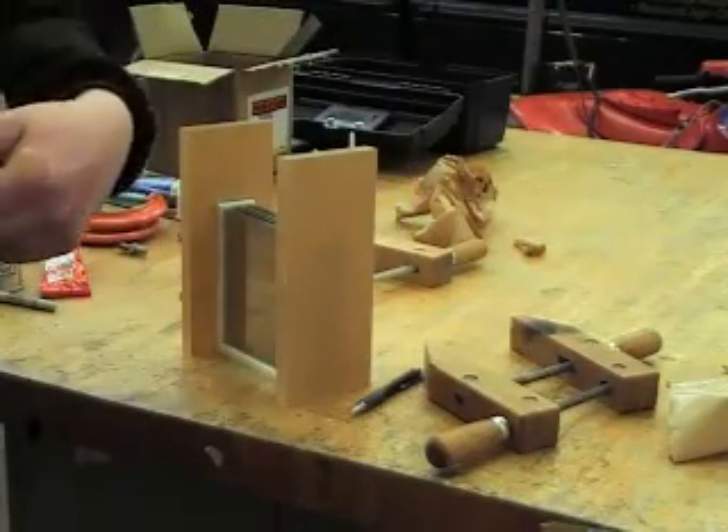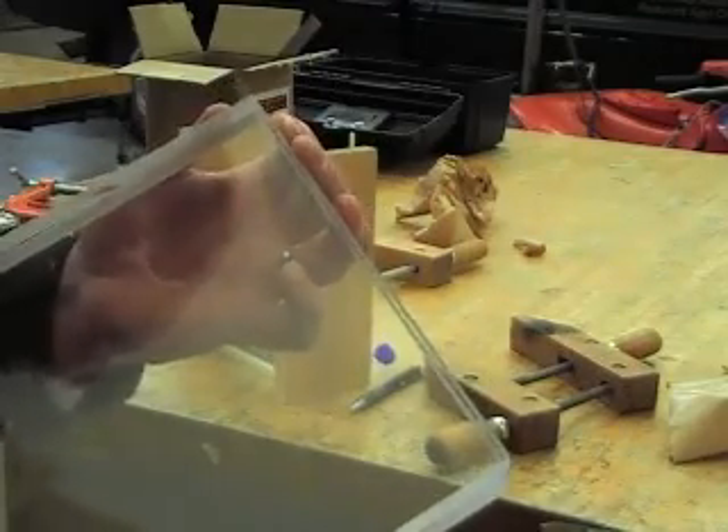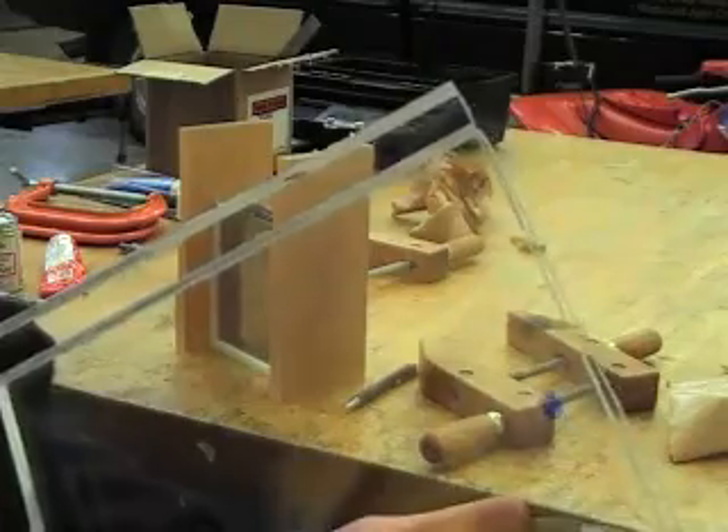With the hole in that position, I can put these two pieces together, clamp them together, and then drill the one hole. Then you can flip this piece around and you'll have the holes perfectly lined up.